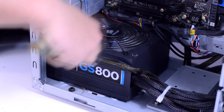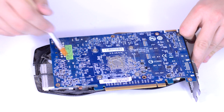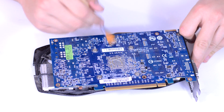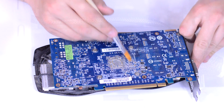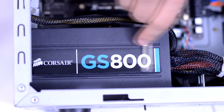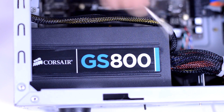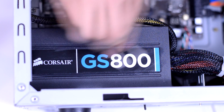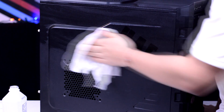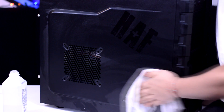Now we move onto the slow and meticulous removal of all the fine dust on the computer. You can do this with a combination of q-tips, brushes, and the occasional blast of air. This step is really just for aesthetics, so it's up to you how much you want to work on. Make sure to wipe down the exterior of the case to restore it to its former glory. You can use a rag with some isopropyl alcohol, water, or just a blast of air — it depends on how clean you're trying to get it.